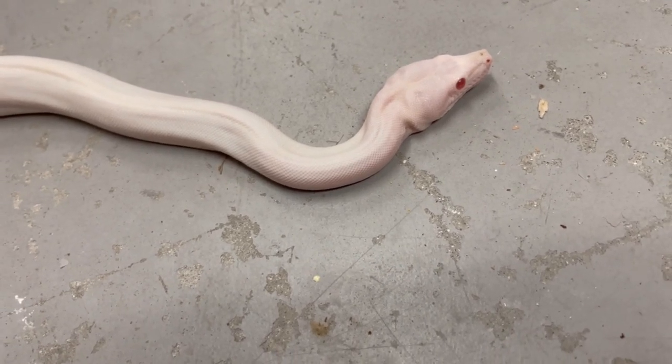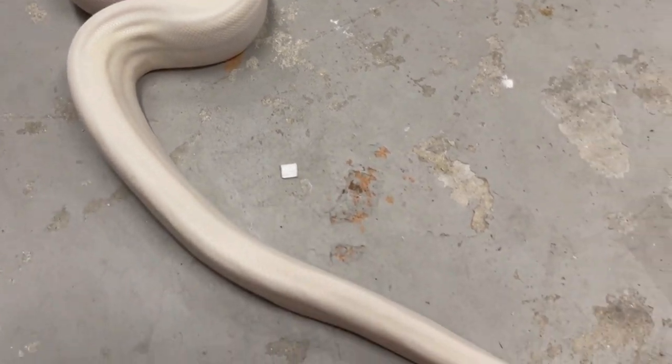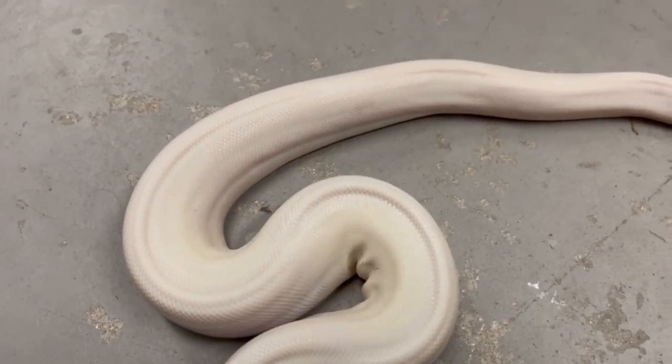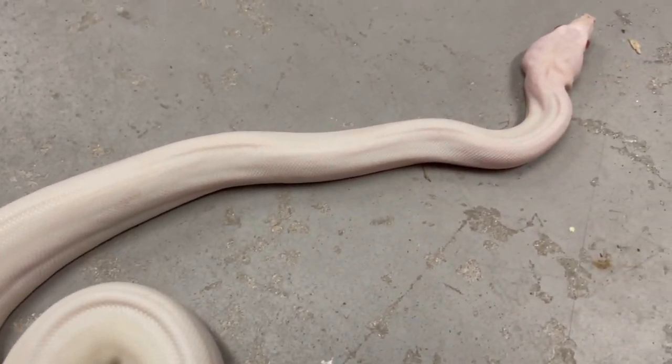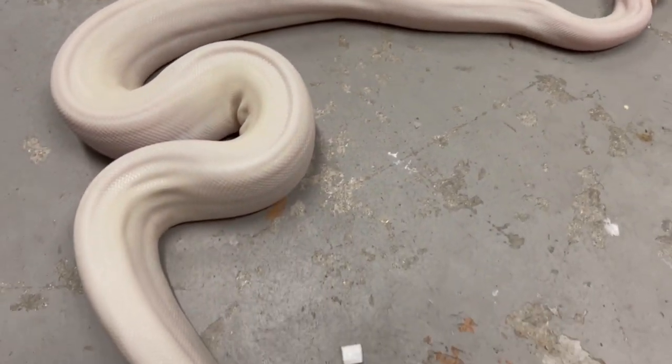A lot of potential with this gene moving forward. I like a white snake. This snake is whiter than my super fire diamond — it really is, if you look at it. Because the super fires have some black speckles in them. They're leucistics, obviously. This snake — best-looking albino I've ever seen.